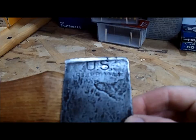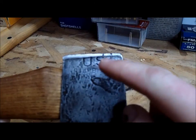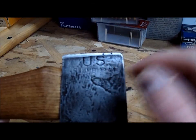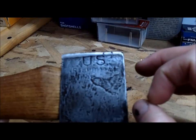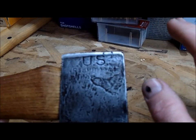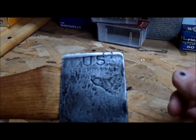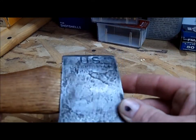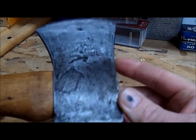You can see the stamp again — 'US Plum 1944.' One interesting side note: I haven't seen any online in any pictures I can find where this is stamped on the axe. Most of them are raised, and when I check those out, the profile of the axe is a little different. I'm not sure if it was produced in a different factory. If anyone out there has any information about that, please post some comments or contact me. I actually like the stamp better than it being raised — it looks nice and has a lot of character with the forge marks and things like that.